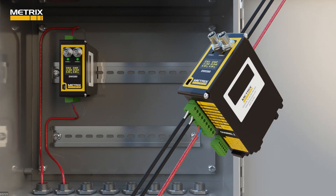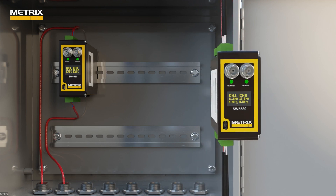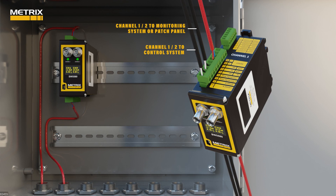The SW5580 will convert the raw acceleration signal into a useful integrated velocity 4 to 20 milliamp signal, and will use a unity gain amplifier to send the raw signal to a monitor or patch panel up to 300 meters away.